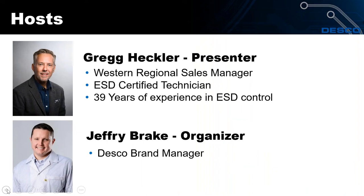My name is Greg Heckler and I'm the Western Regional Sales Manager for Desco. I've got 39 years of experience and I'm an ESD certified technician. Today we also have Jeffrey Break with us and he's the Desco brand manager.